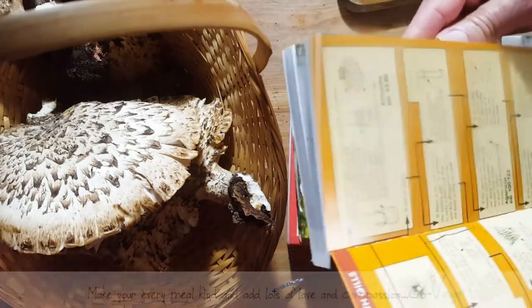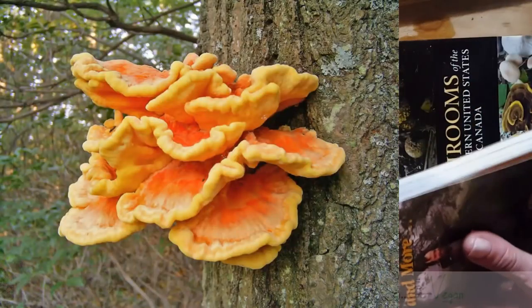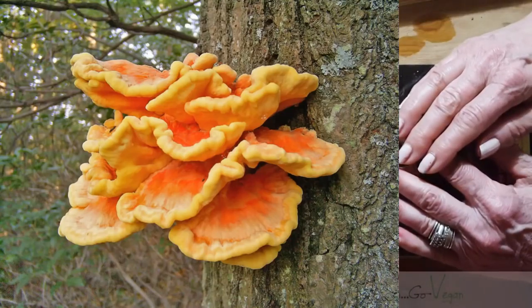What we're hoping to find this year is chicken of the woods — they're supposed to be so good. We did find some last year, but it was so little. We didn't even want to disturb it.